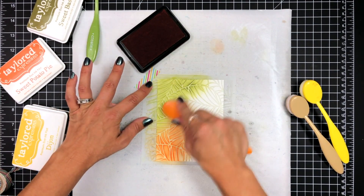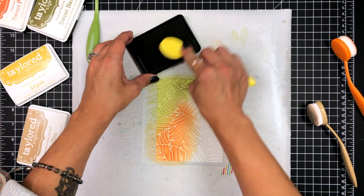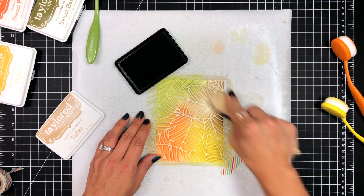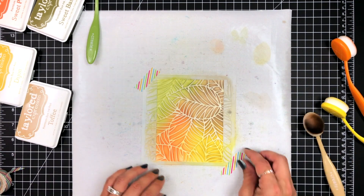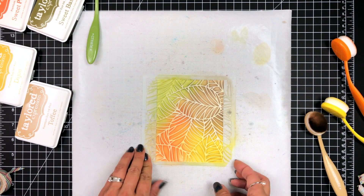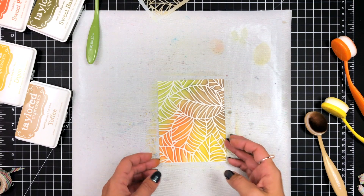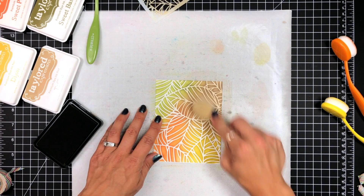I'm going to be doing the ink blending as you see. I am using Sweet Basil, Toffee, Sweet Potato Pie, and Dijon. I'm just randomly blending those onto the cardstock. These are some great fall colors and they work very well together. The nice thing with working with fall colors is you don't have to think about if they make mud or not, because mud actually works for fall colors. So if your two colors make brown, great — it works for the background.